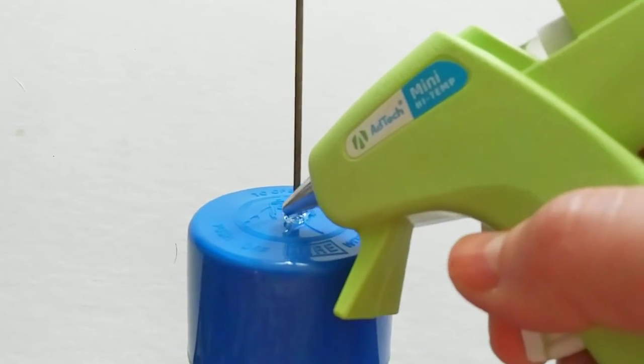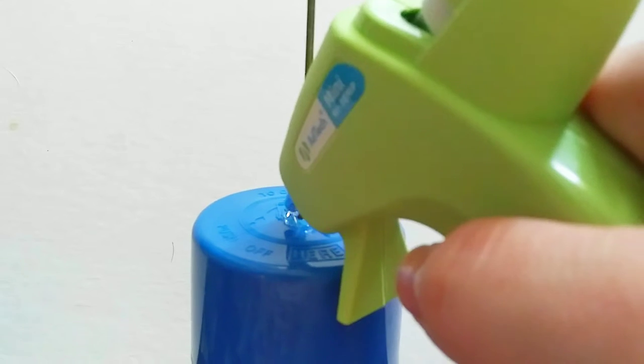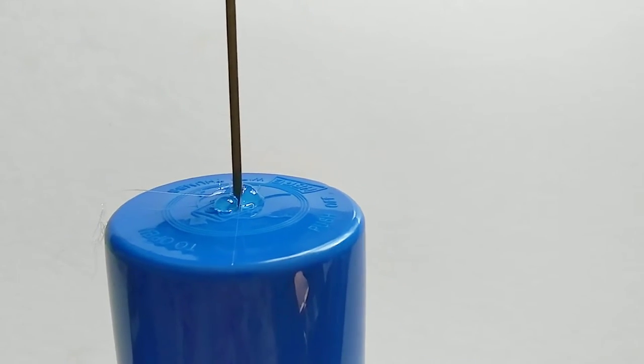Now this is where the hot glue comes into play. The reason I use hot glue is because it dries quick — you can go on and hang it out there really quickly. This is mostly to keep the cap from sliding and to make sure we don't have any leaks.